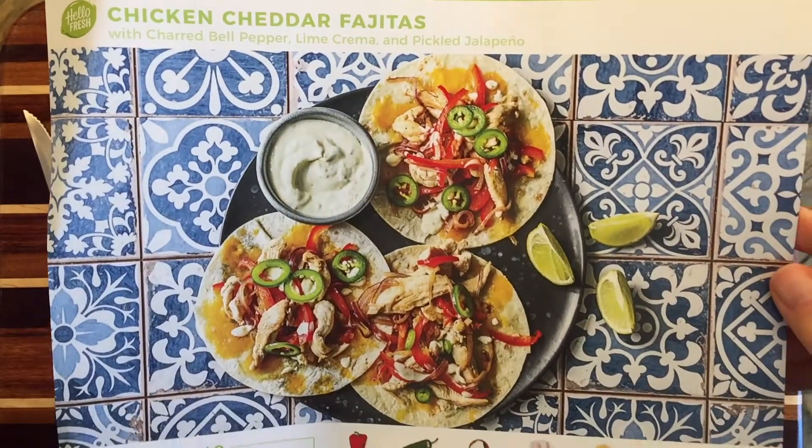Hi everybody, my name is Hannah and this is Pepper and Pine. Today I'm sharing with you a HelloFresh recipe called Chicken Cheddar Fajitas.